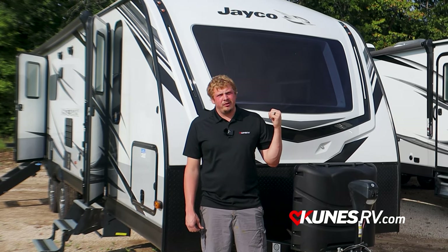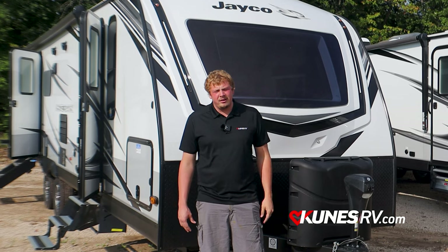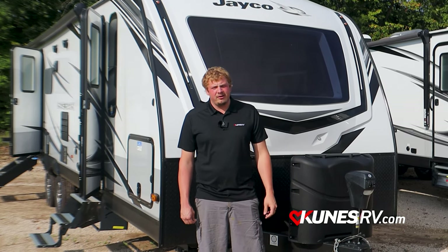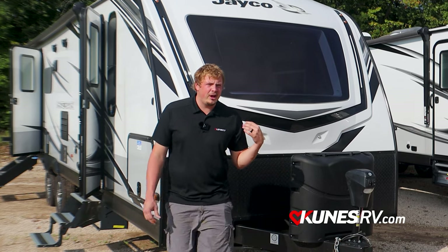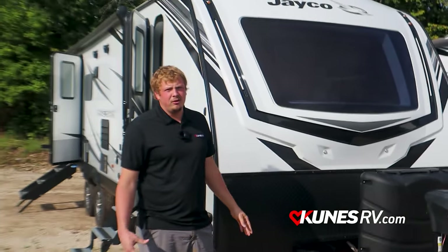This thing comes in at roughly right around 7,000 pounds, a little over 35 feet long in total length, and can sleep up to 10 people. What makes this trailer ideal is it's a full fiberglass sided unit — full fiberglass — and it comes packed with a ton of features.